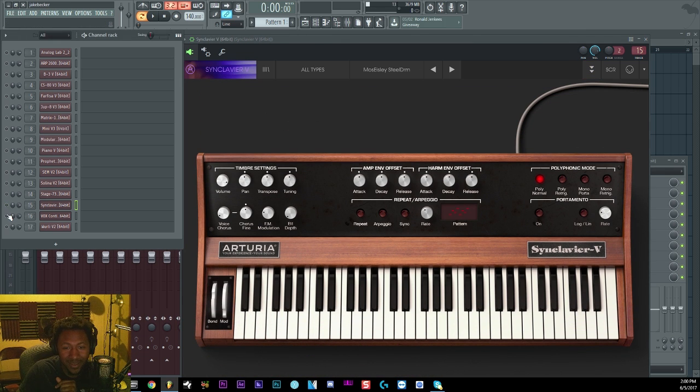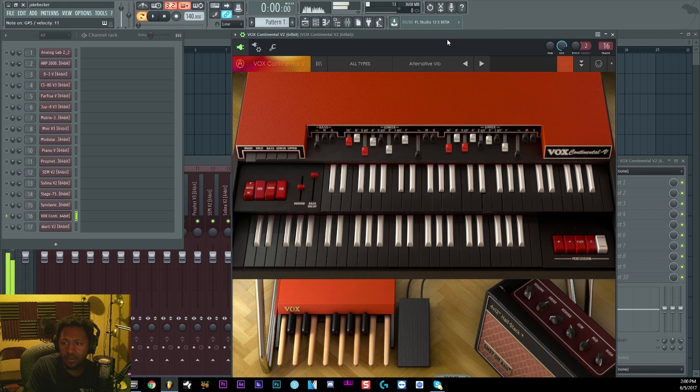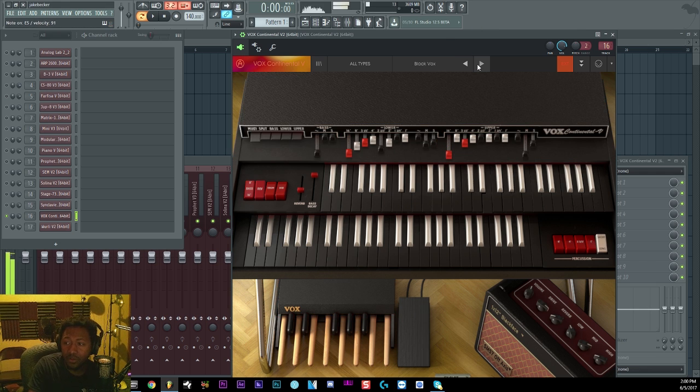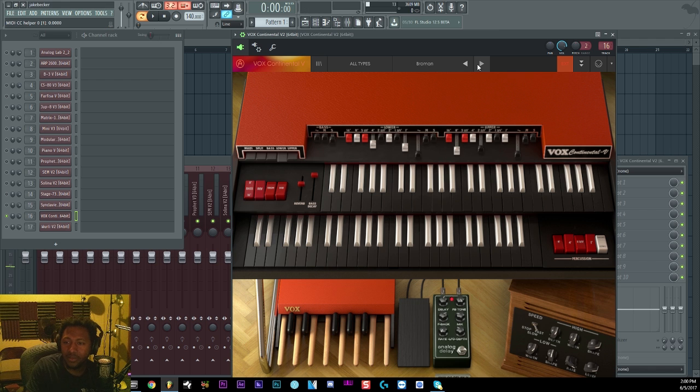The Vox Continental is another kind of digital organ from that Beatles era and the 70s. With that 70s sound, you can't go wrong. It has different sound characteristics, more distorted stuff, rotary speed, cabinets, foot pedals, draw bars, and you can split or go multi. That plus the B3 from Arturia — they definitely have their own sound depending on what vibe you're going for. If you want that old school 70s sound, it's a great one.